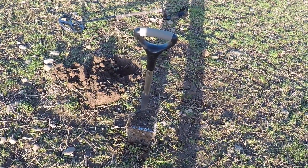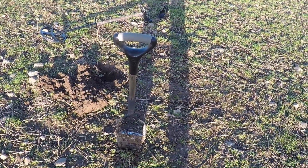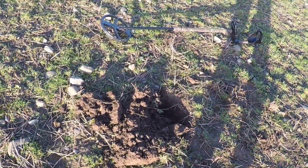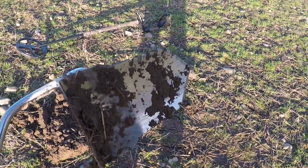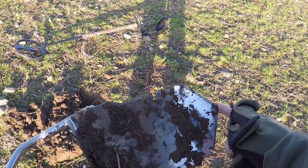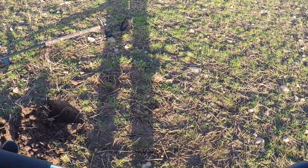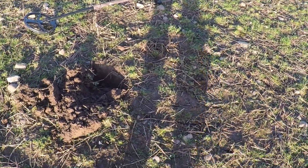If you do want to purchase one of these mole spades, the fella who I dealt with was called Rick. I'd actually been on the phone with him — he's a nice guy. This one is 38 inches in length, it's got the smaller head. You can get a bigger head, which I think is about 11 inches; this is eight and a half inches. It's not too heavy, and if you do want it smaller, you can have it custom made. But they're brilliant.